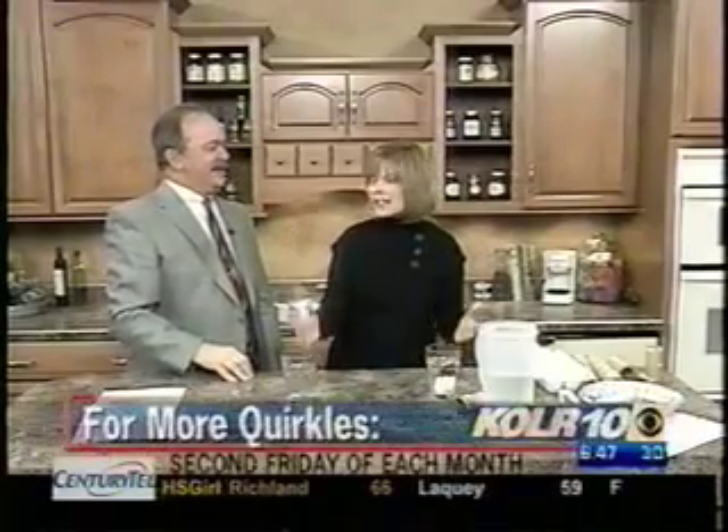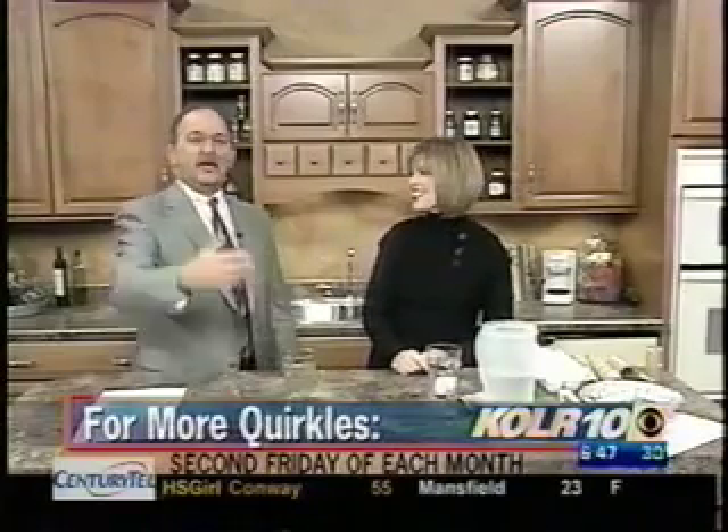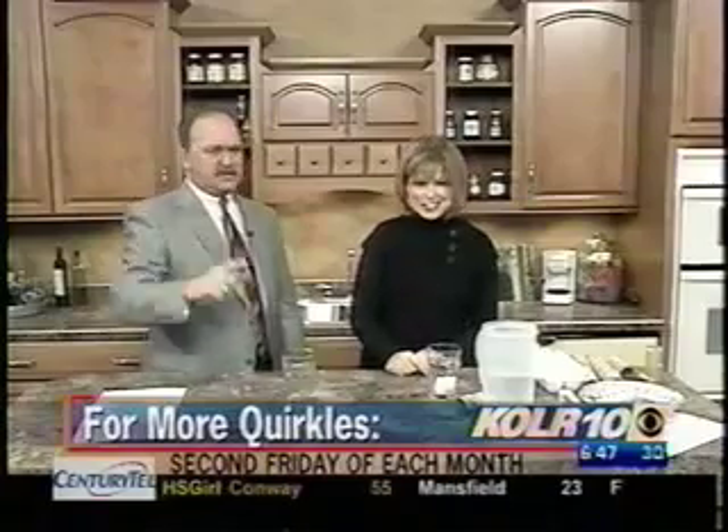That's what I teach the kids all the time — that is what science is. It's doing things over and over again, and you can learn about many things. Just look for the Quircles. You can find them at Anna Sophia's, you can find them at Gold Mine, you can find them on our website, quircles.com. Thank you so much — it's always a pleasure. You're great. Have a good day.